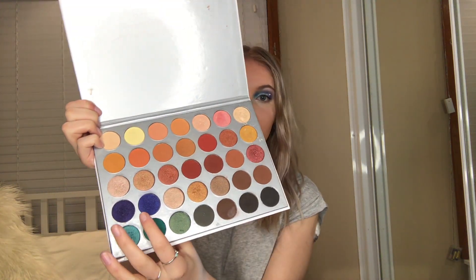So to completely finish this look off, I'm going to go back in with my Jaclyn Hill by Morphe palette and go in with the purple and dark blue shades once again, and just blend those into my lower lash line.